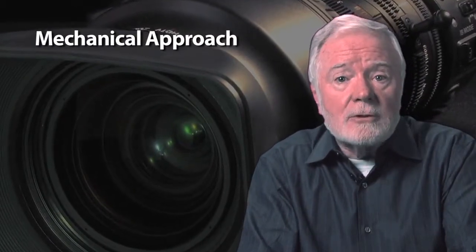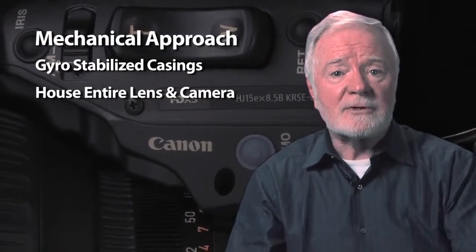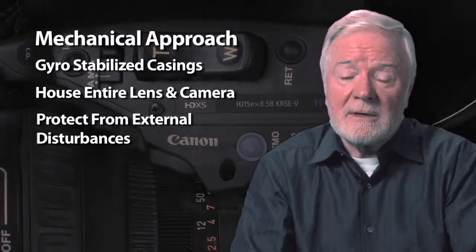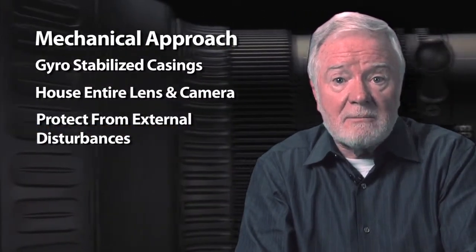That's where image stabilization is required. Image stabilization over the years comes in really three forms. One is the mechanical approach: gyro-stabilized casings that house the entire lens and camera and protect it from external disturbances. It works very well and can be slightly expensive, but for many applications it might be the only way.